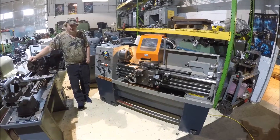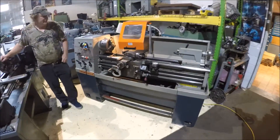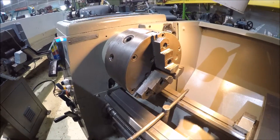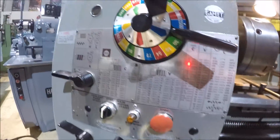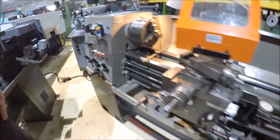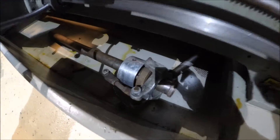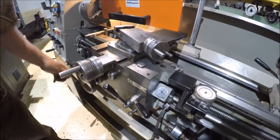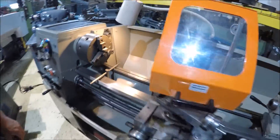Hi there, I'm Dan Knempf with Interplant Sales and we're on a 1340 Clausing engine lathe right here today. This lathe features an 8-inch Bison true buck chuck with reversible jaws. It's got inch metric threading built in on it. It's got a collet closer setup that comes with it down on the tray here. The ways are looking pretty decent on it. It's also got a work light and a chip guard.